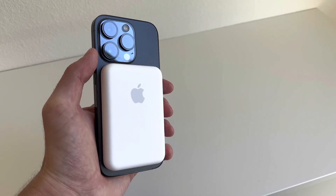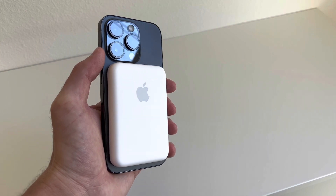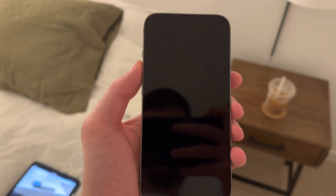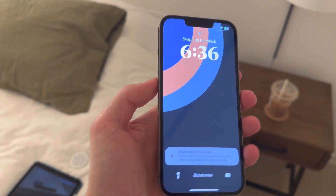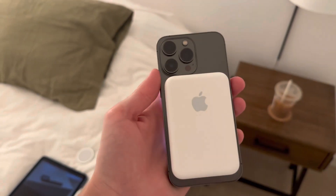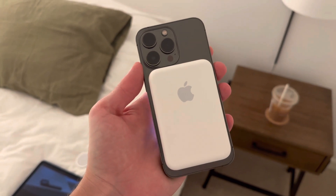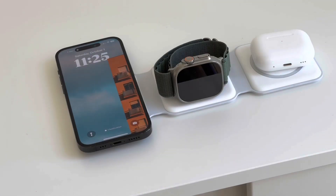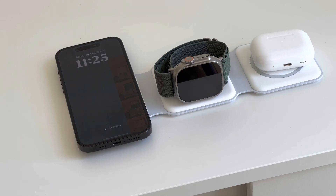Over the year, I did struggle to find use cases for it. It's not my nightly charger. In fact, I had to go looking for it because I hadn't used it in maybe over four months. I do have multiple devices, so if I'm traveling, I'm going to use something like the MagSafe Duo or the three-in-one MagSafe charger by Zera.